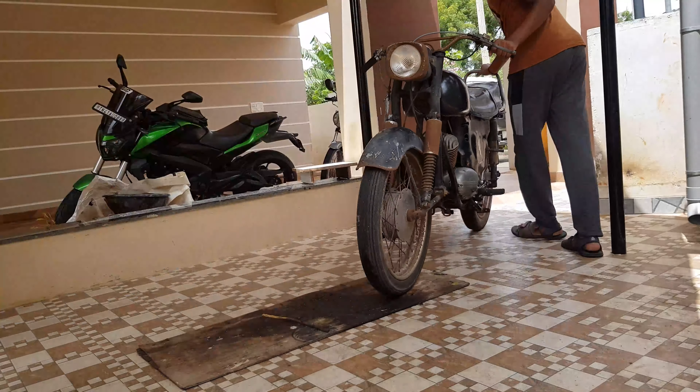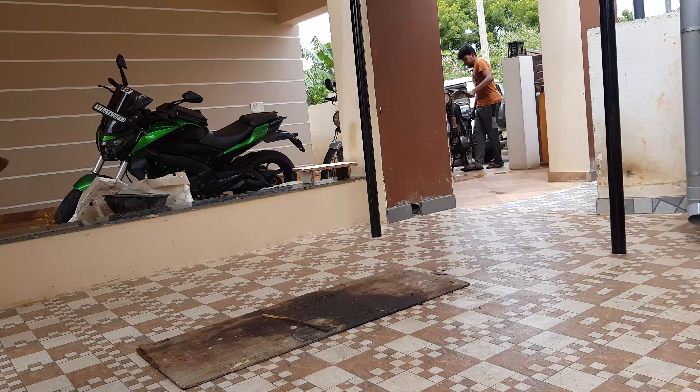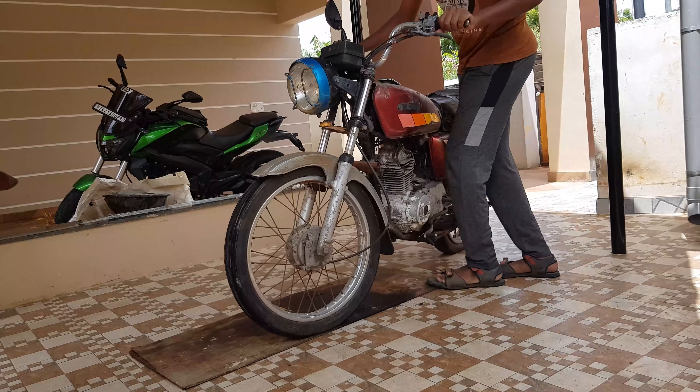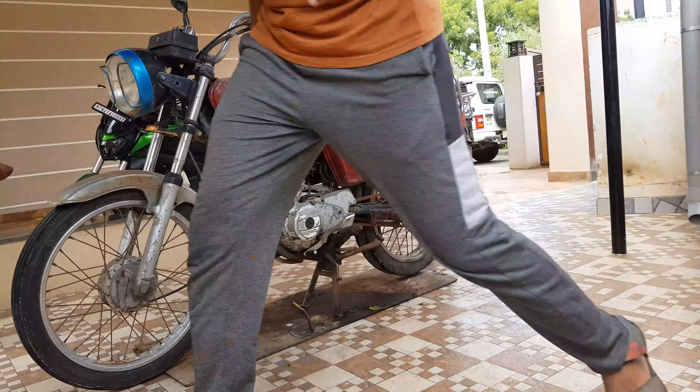Now, let's look at the Bajaj bike. If you want to see more, check the playlist.